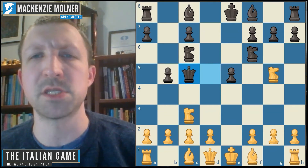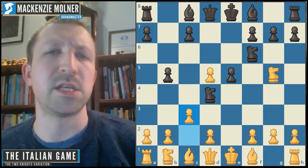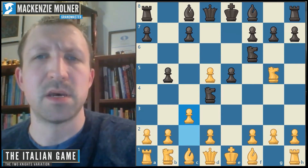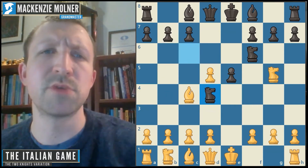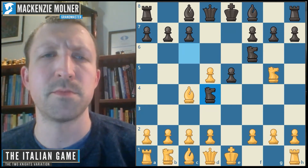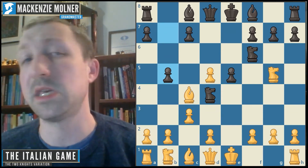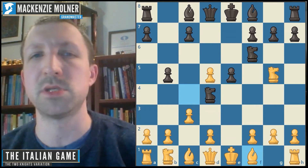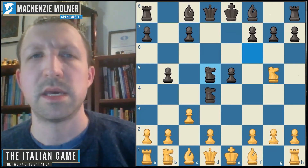Usually black doesn't go for this after bishop f1 — instead they'll play knight d4, leading to a complicated struggle where I think white is generally doing better. Going back to knight d4 in the previous turn: after the best play c3 from white, I think black is probably best off going b5 and then it transposes to that same position. White plays bishop f1 again, directly transposing into what we saw earlier.